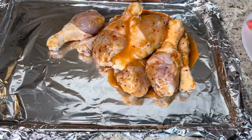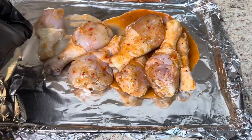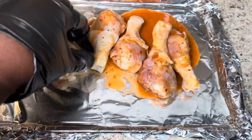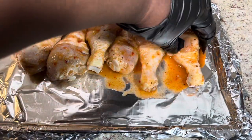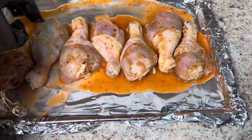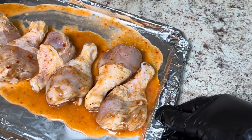I am getting all the marinade out of the bag that I can. I used less than a small bottle of marinade, but you can use more if you want. You can also add some Italian dressing to the chicken now if you want more liquid to bake your chicken in. I did make sure that the marinade was underneath each piece of chicken.